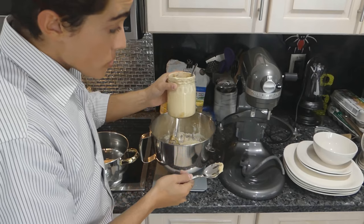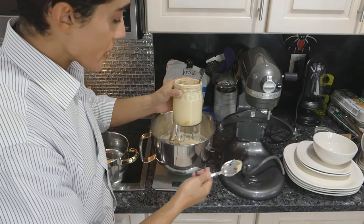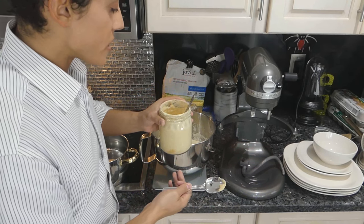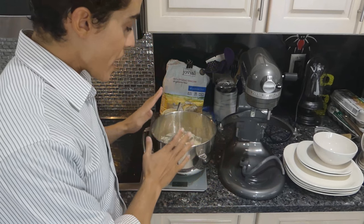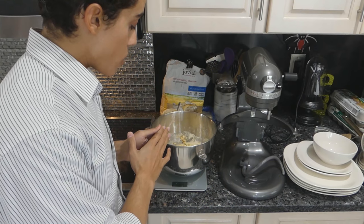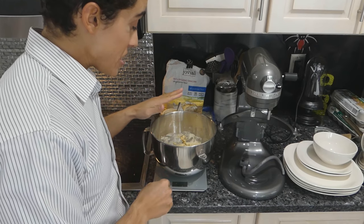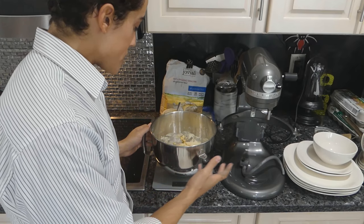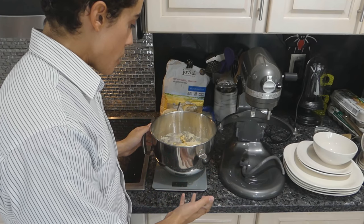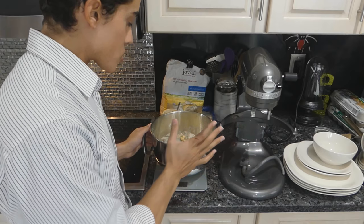Now, this starter — if you want to use it, keep it on the counter and keep feeding it, or put it back in the fridge. Now comes the more laborious part where we have to knead this dough for about 15-20 minutes in order for the gluten structure to build as well as the elasticity in the dough, so it rises and keeps its crumb.